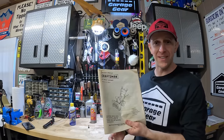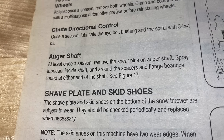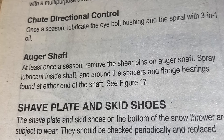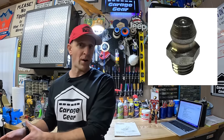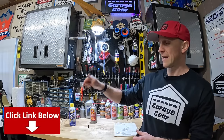Now what exactly does the manual say to do? They've got a whopping two sentences on this entire procedure. It says: 'Auger shaft — at least once a season, remove the shear pins on the auger shaft. Spray lubricant inside the shaft and around the spacers and flange bearings found at either end of the shaft.' Way to be super thorough there, Craftsman and MTD. Could you tap and drill some Zerk fittings onto these augers? Some out there have done that — it would allow you to easily lubricate each auger without making a huge mess. The augers are now fully lubed up and so is the gearbox. For how to properly lubricate these kinds of gearboxes on Craftsman MTD Cub Cadet snowblowers, check out the video linked in the description.